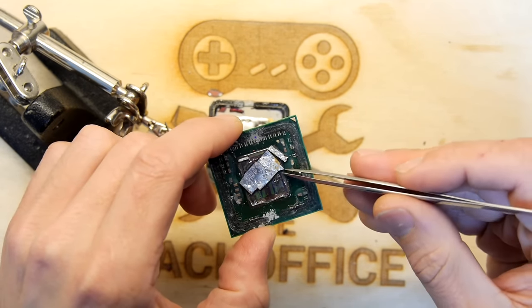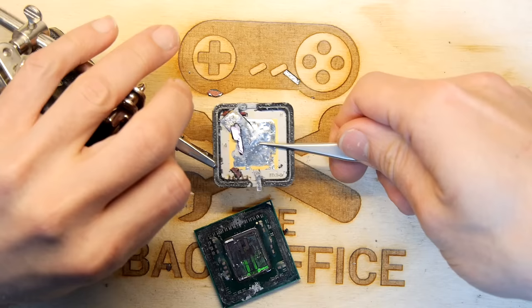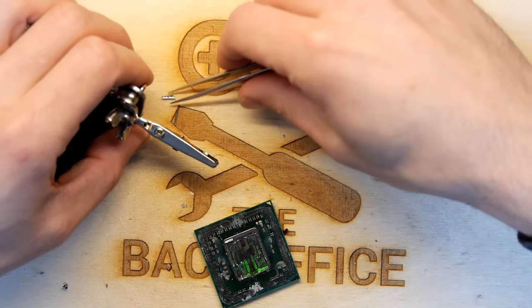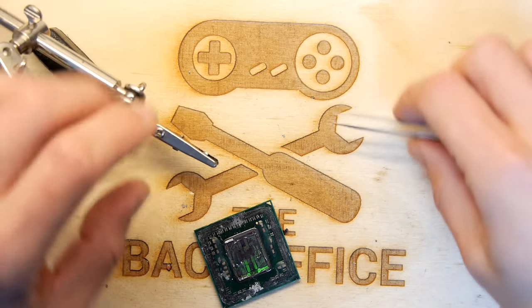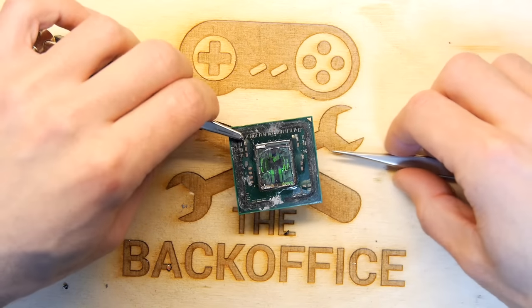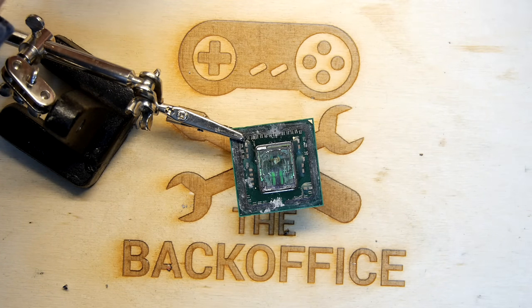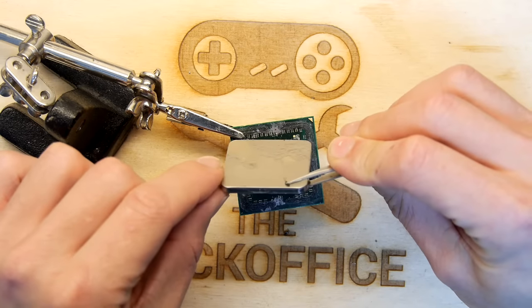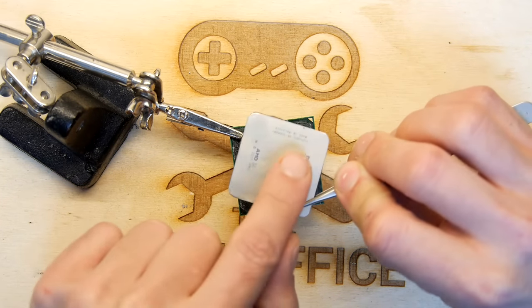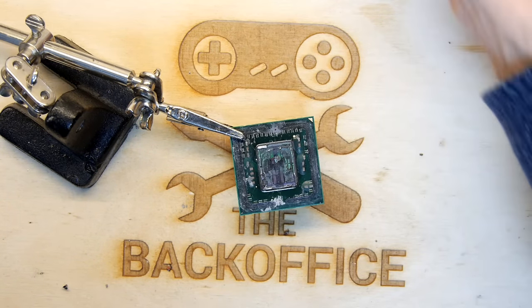I wouldn't advise doing this on a working chip — it's a dodgy move. But if the chip's faulty anyway, you've got nothing to lose, have a go. I kind of wish I had another one that appears to be faulty. Looking at that solder, I don't think your chip will ever get hot enough to really damage it, so de-lidding — I don't really know what you'd get out of that. It might be interesting taking a micrometer across here and testing it on a milling bed to see if it's actually flat — if you had a dip or a curve in that. It's still pretty damn flat, and very bloody hot.